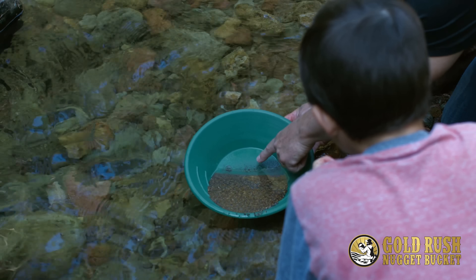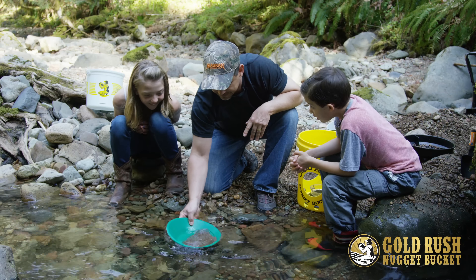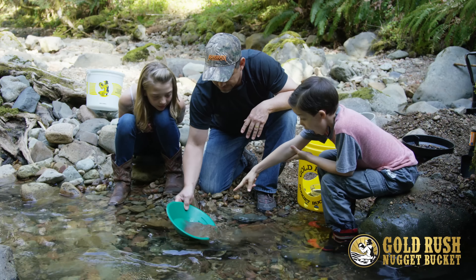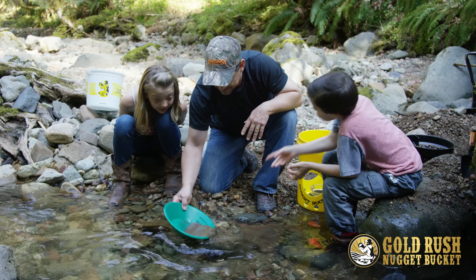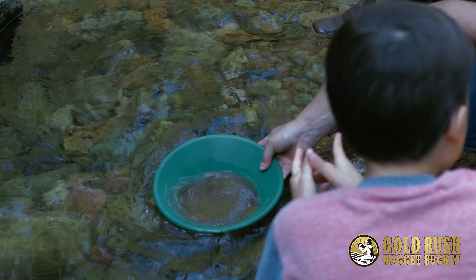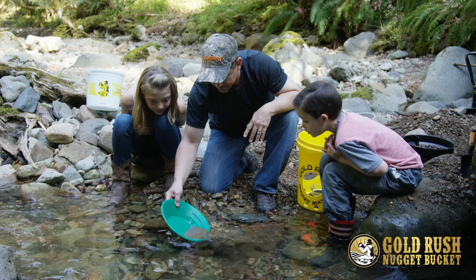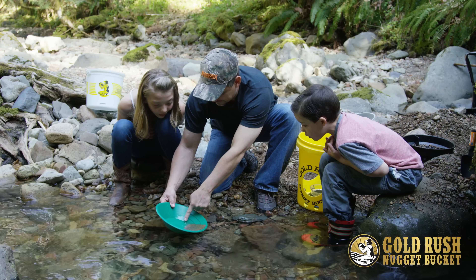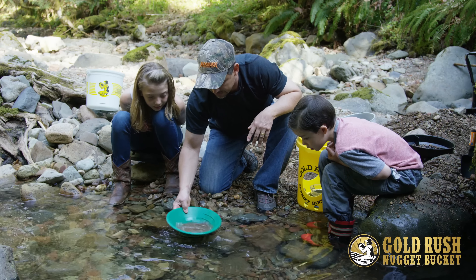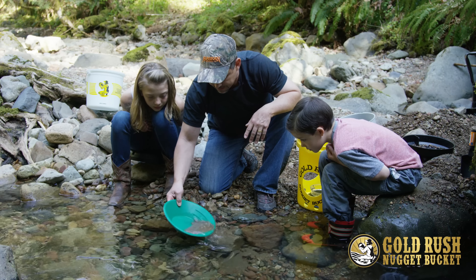Look at this, guys — I already see some gold specks right there! I think we found some gold. We ran quite a bit of dirt through this nugget bucket and we found some really good spots. I'm going to do this some more because that fine gold takes a little bit of time to get down to the bottom of that pan, and then we're going to peel that top off again.